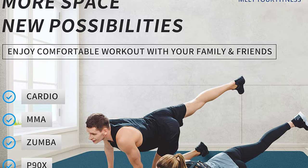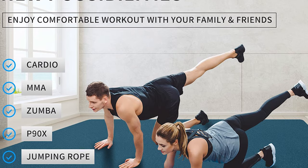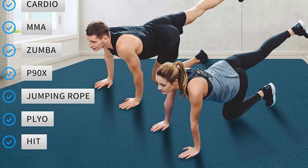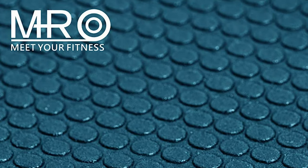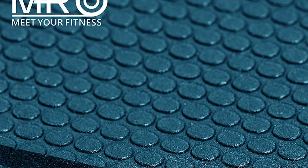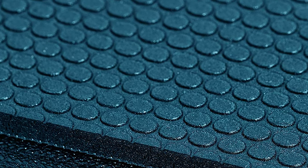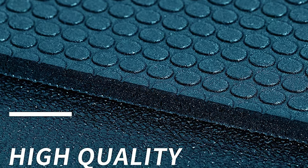Let your jump rope, dumbbells, treadmill, weightlifting bench and other fitness equipment have a place to go. It can accommodate multiple people exercising together, and is large enough to keep you away from cold hard concrete, tile, patio, basement, garage, or hardwood floor. Using high-quality and high-density materials, it is not easy to tear, is more durable, presses hard without dents, protects your joints, and children can play with peace of mind.